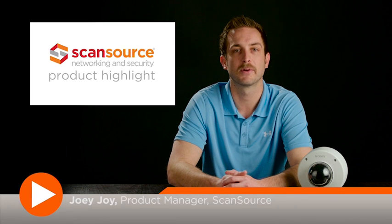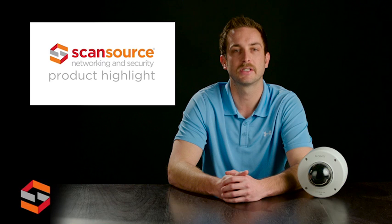Hi, this is Joey with ScanSource Networking and Security. Today's product highlight will cover the Sony SNC EM632RC Network Outdoor HD Dome Camera. The EM632RC is an outdoor 1080p HD dome camera capable of streaming up to 30 frames per second in H.264.